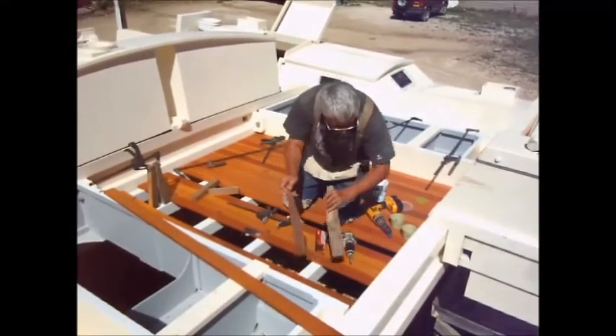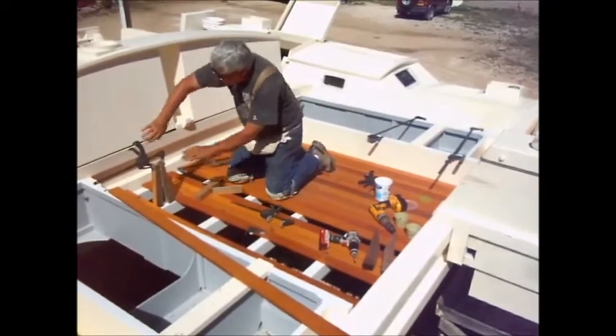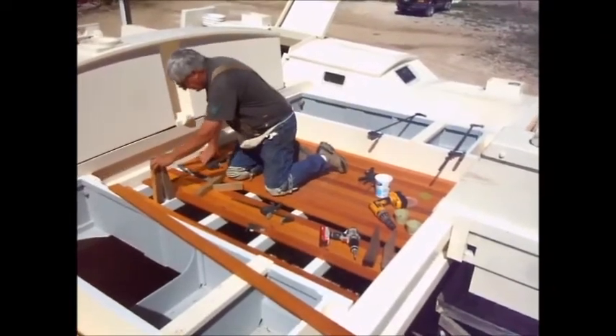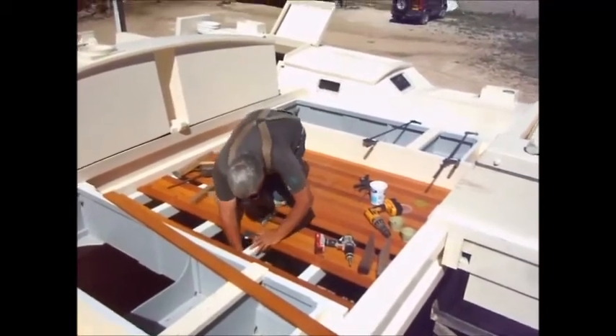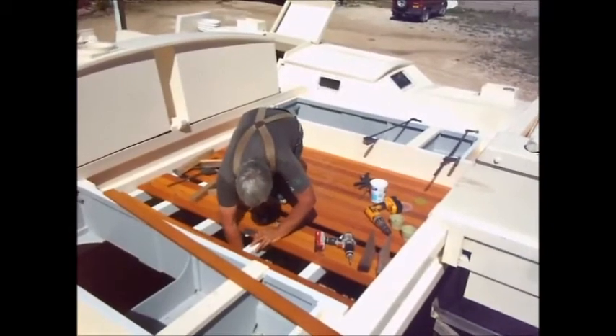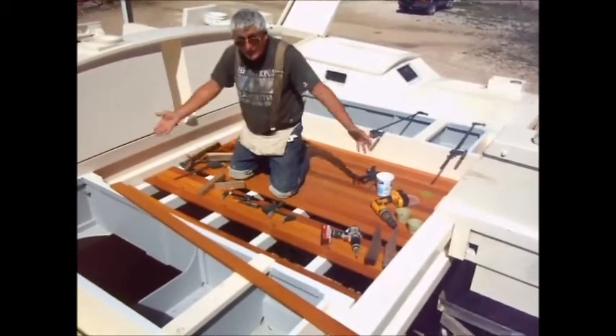There you have it. Do that 35 times — 150 screws, clamps all over the place, spacers. And you have a deck.